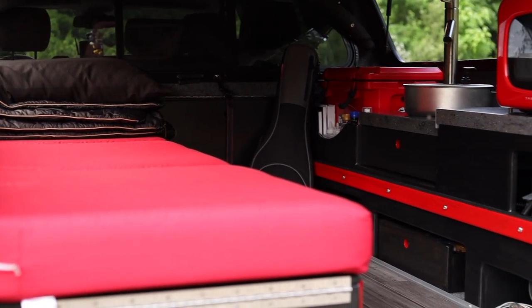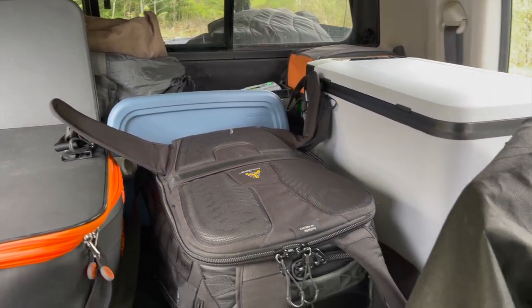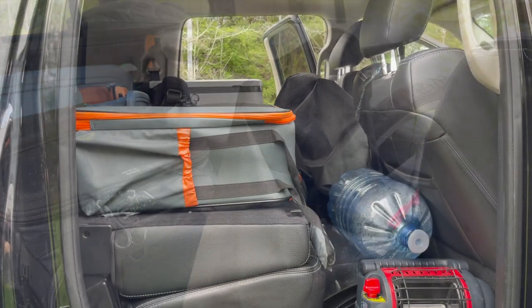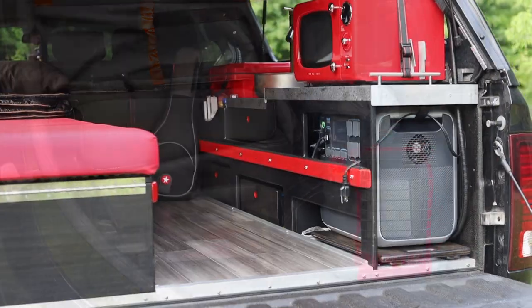After introducing my tramper build, I wanted to make a follow-up video that touches on some details I left out and also give a tour of the cab of the truck. Since space is so limited with a truck bed camper conversion, the cab of the truck becomes nearly as important for providing extra living and storage space.